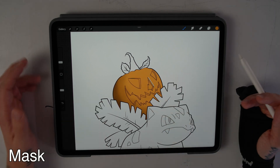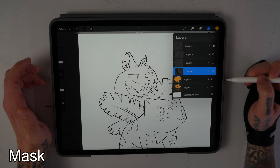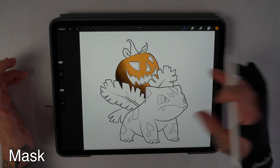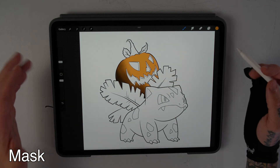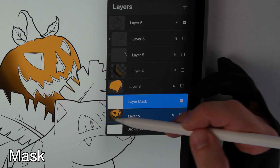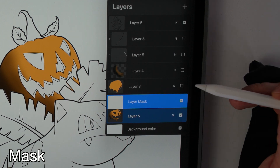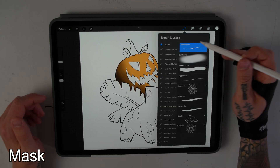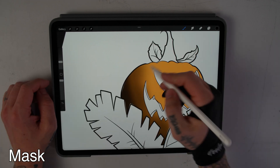Now lastly, let's talk about the mask feature. Say we want to make it look like another Pokémon took a giant bite out of Ivasaur's pumpkin head — we want to create that bite effect without destroying our original drawing or color. You could use the eraser, but that's a permanent solution. To enable mask, select the layer you want to affect, click on it, and turn mask on. A new layer automatically pops up above it titled 'layer mask.' While on that layer mask, you can select either white or black — white to add, black to take away.